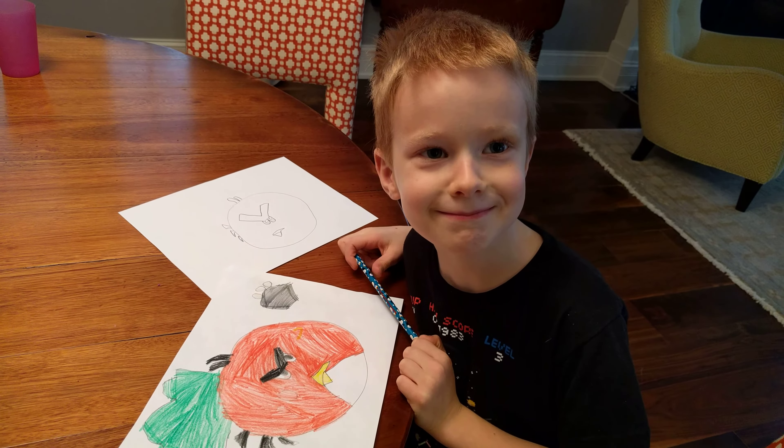And then you do like little square thingies right here, little triangles, and then you can decorate it like that.